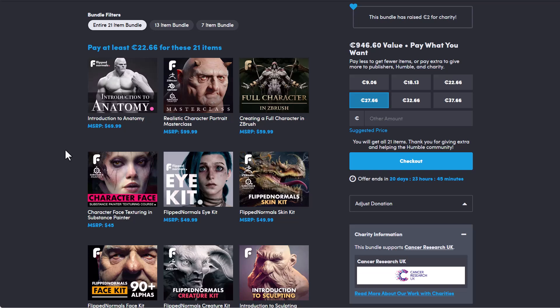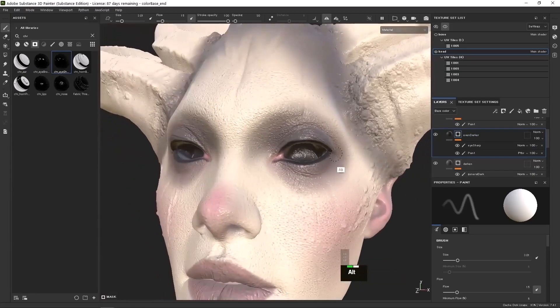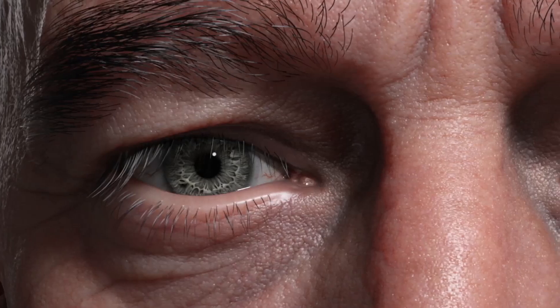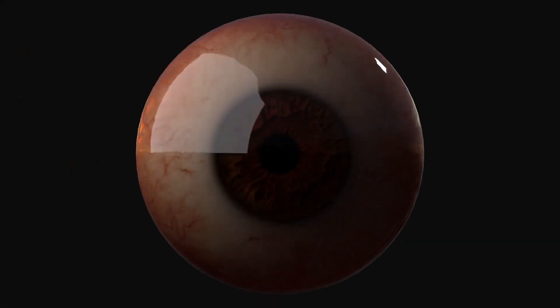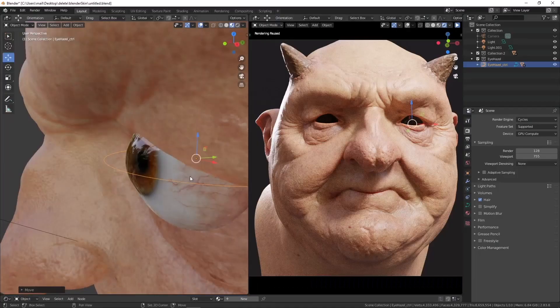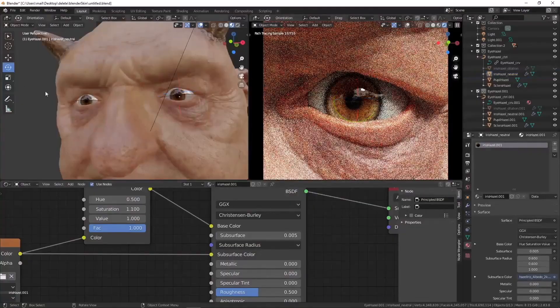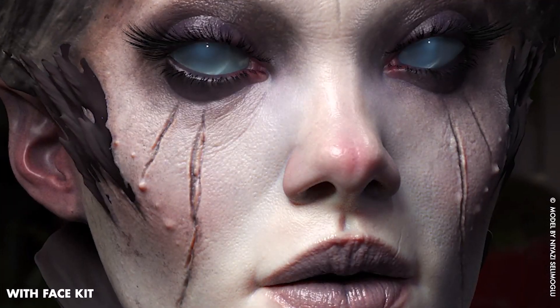The folks at Flip Normal have made a few courses which are exceptional. For Character Face, there is a beautiful Substance Painter course that you can get started with. For those who would like to play with the Eye Kit, there is also the Eye Kit available, which comes with high quality eye sets that you can start working with. For those thinking about skin, you can get some skin alphas and skin tools to start creating and texturing your characters with — the Flip Normal Skin Kit and Face Kit are available. There are also some creature kits available for those who would like to get started with that.